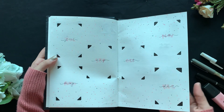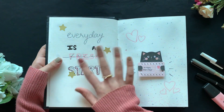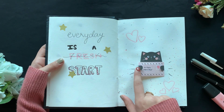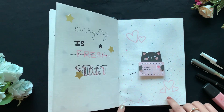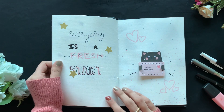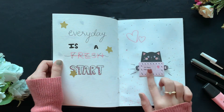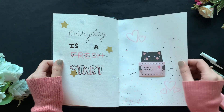Then I have a quote page — 'Every day is a fresh start' — because there are 365 days and every day is a fresh start. I drew this really cute little cat holding an envelope, with its paws folding it in. I just love how it turned out — it's super cute! You can pause the video to read it; it's basically me writing that I hope it'll be a good year.